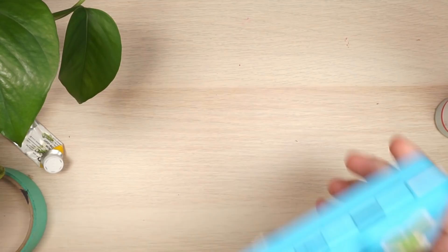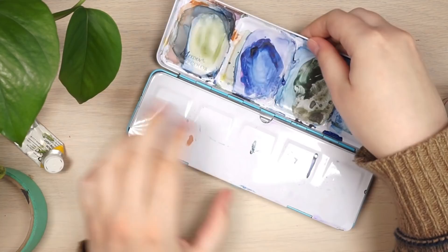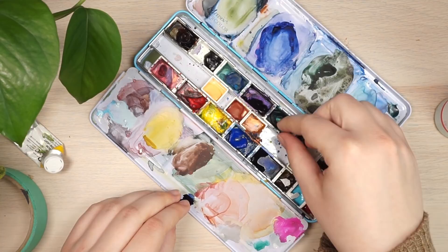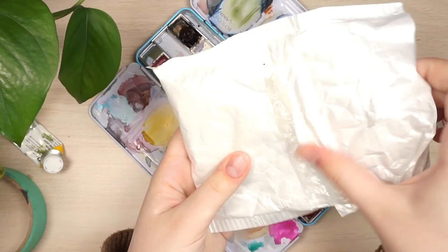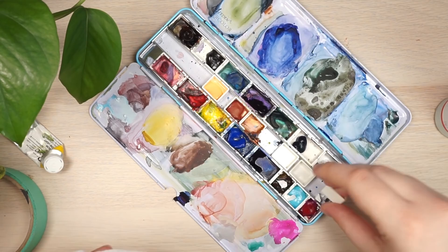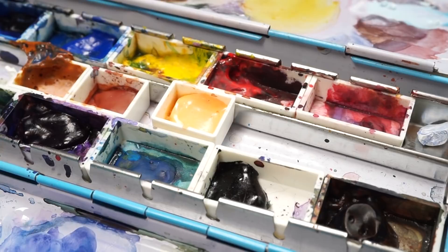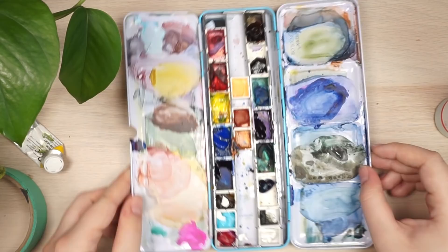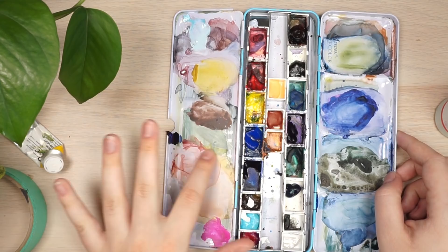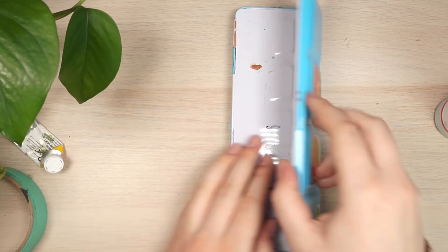For palettes, I have a Meeden palette I got from Amazon. You can put loose half pans or quarter pans in it. It's good for travel because it's pretty small, but my only complaint is that it doesn't lie flat, so the paint collects at the bottom which makes it really annoying to use.